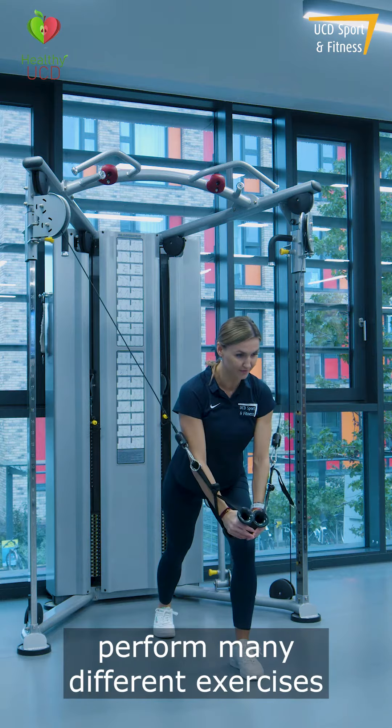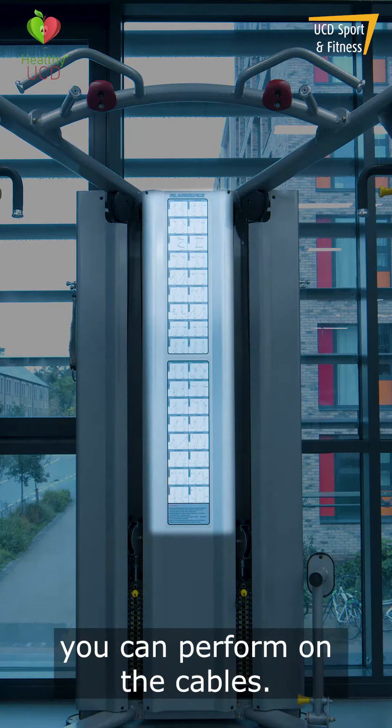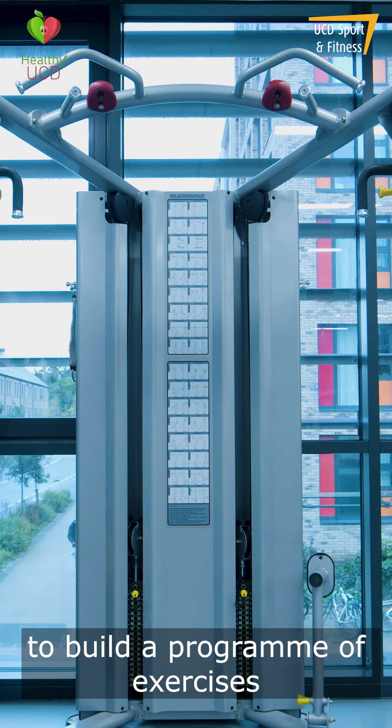The cables can be used to perform many different exercises to train many different muscle groups. The backboard of the cables showcases many of the different exercises you can perform on the cables. If you're not sure which exercises to perform, a personal trainer can help you to build a program of exercises that suits you.